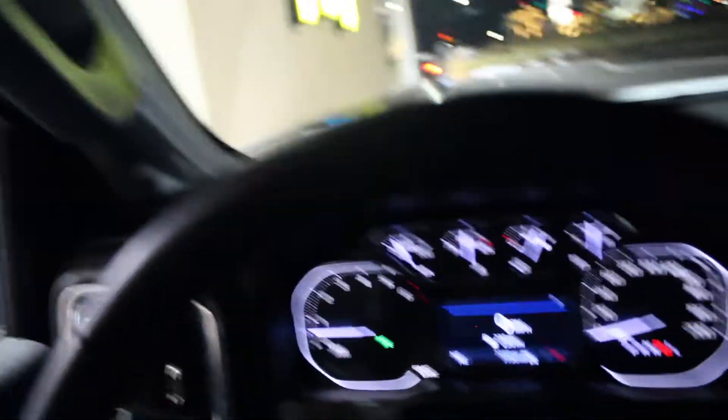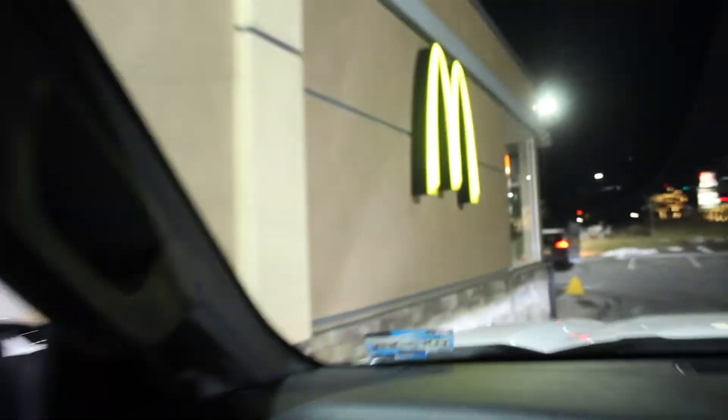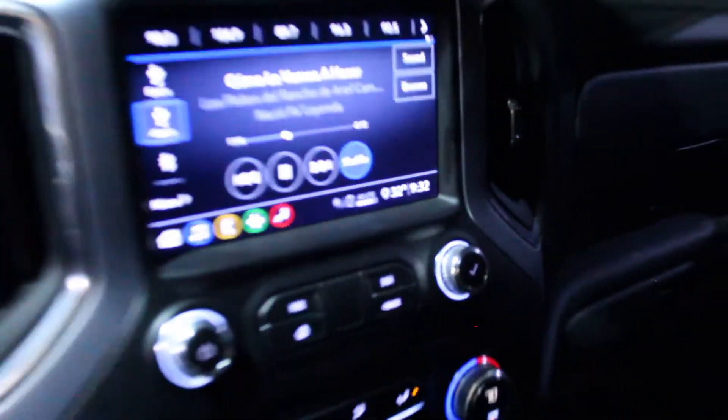Alright guys, we came to McDonald's — me and Anzamo got hungry after installing that shit. It's 9:32 right now. Here we are. How long does it take to make a burger?